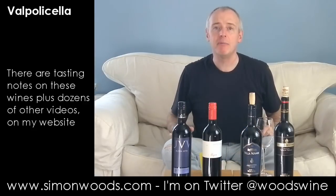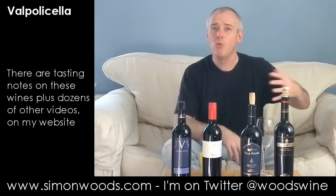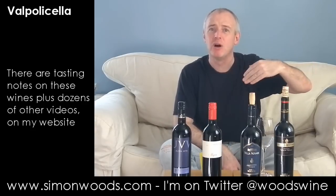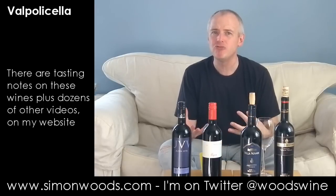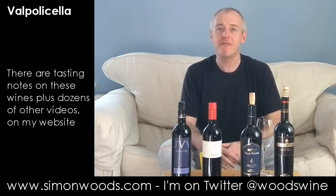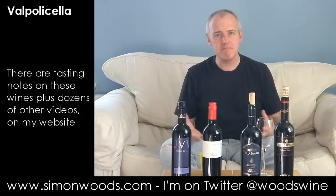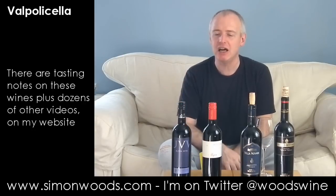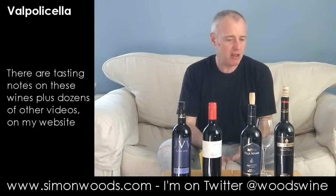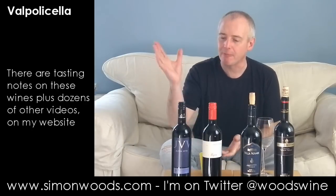What's happened is that Valpolicella has decided it all wants to be on the upper end — the Ripasso and maybe even Amarone style. It's become almost a bit too rich, a bit too concentrated for my liking, and I sometimes miss some of that juicy, friendly succulence that was in the basic stuff. So I'm not quite sure what I'm going to get with these four — I might as well just dig in and find out.